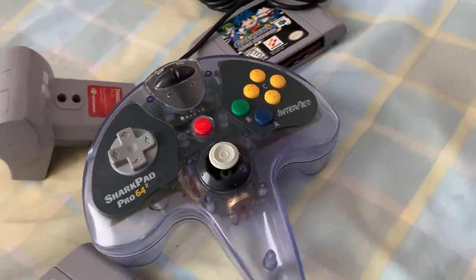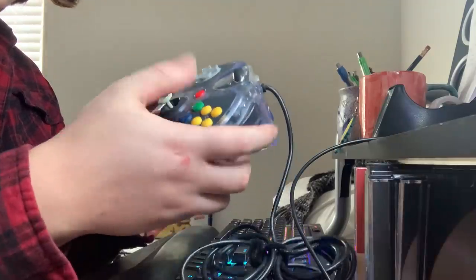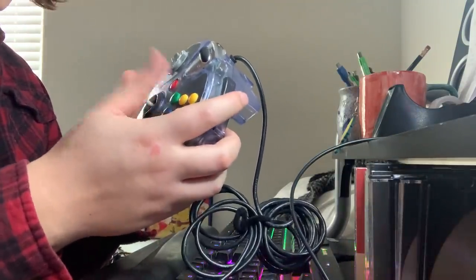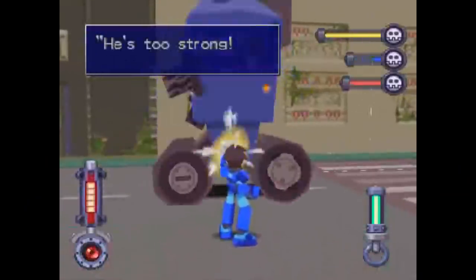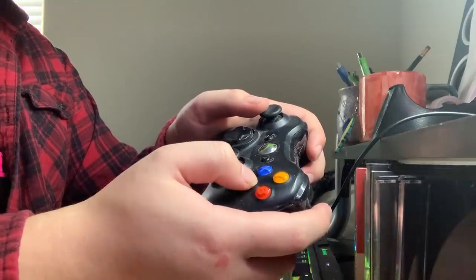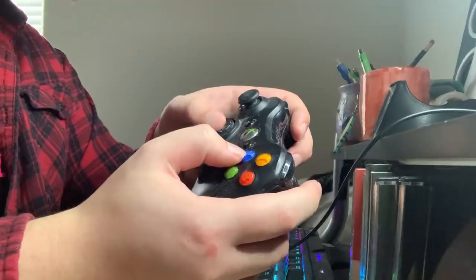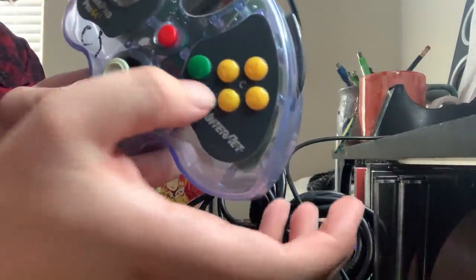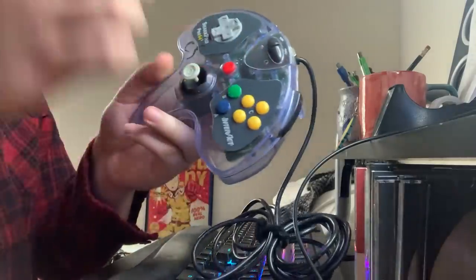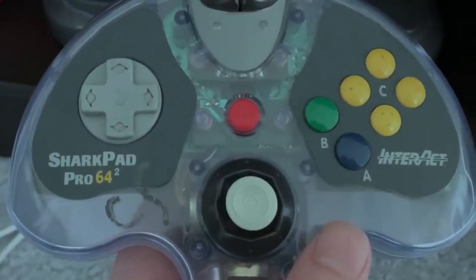And that's where my compliments kinda end. The main gripe I have with this thing is that the buttons are just so stiff. You really have to press down on them if you want the button command to register. That's a recurring problem we're gonna see with a lot of these bootleg controllers. With any official controller, no matter how old, you can always just put a slight bit of pressure on the buttons and they work. But with the Sharkpad Squared, if you're not absolutely showing that A button who's boss, then good luck. I also plugged it in hoping it would light up, but no. I expected too much of this bootleg.